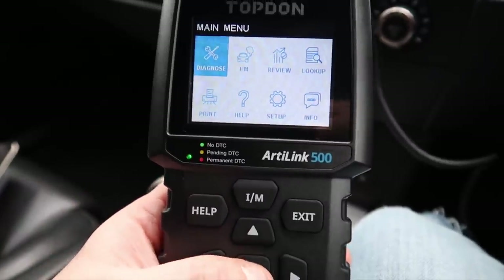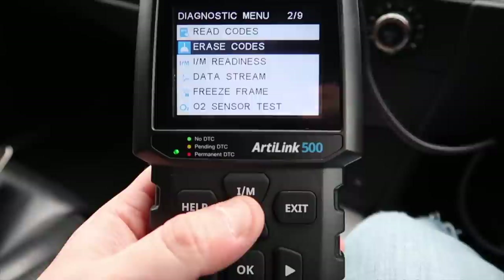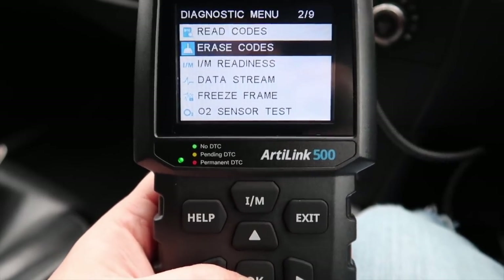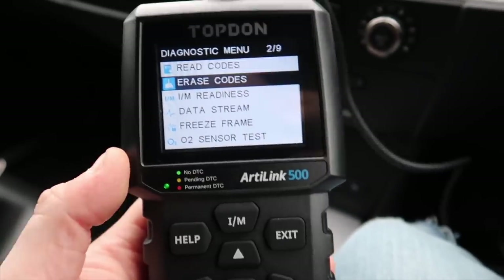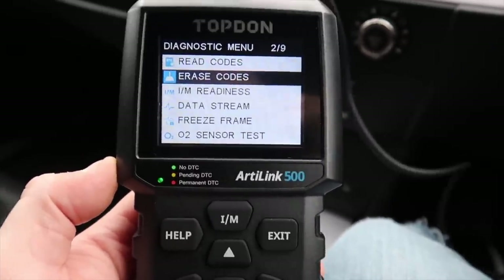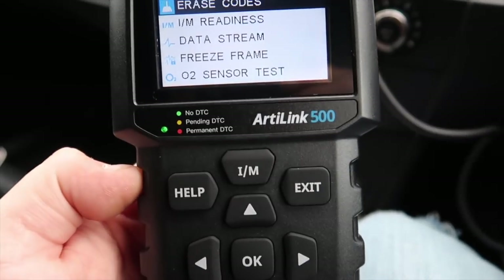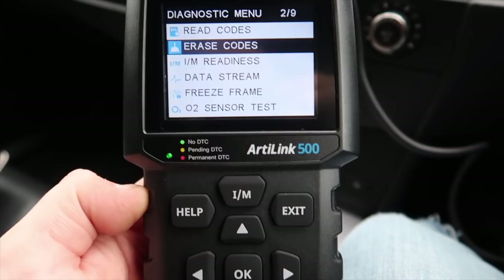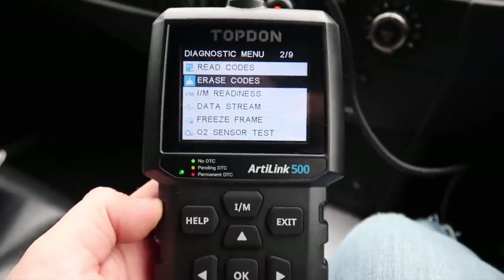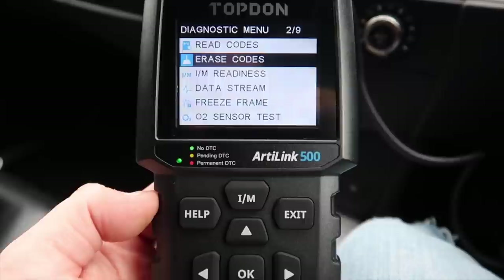You've got the option to erase codes — even if your car doesn't show the code you can still erase it by clicking erase codes; it doesn't have to show it to erase it. Topdon are a very good manufacturer. I recommend this scanner — for a glove box scanner to turn off codes and reset your light it's very good. Obviously it's not going to be as efficient as an Autel Maxi system, but for how cheap it is and how little it weighs, it's very easy to carry and you don't have to worry about losing a $500 scanner.